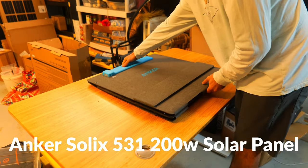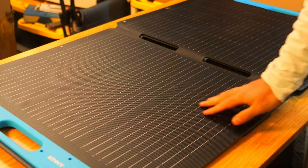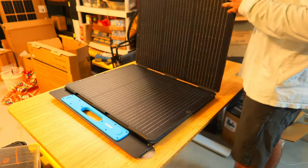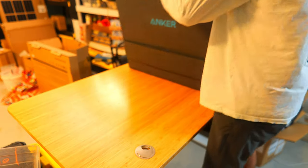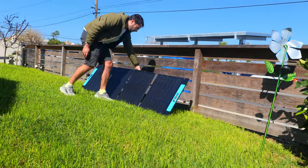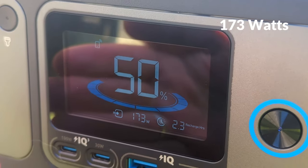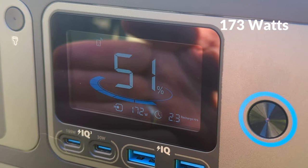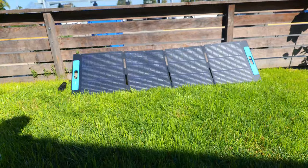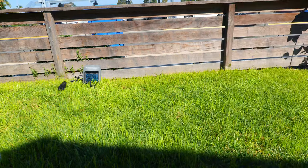Now let's check out the Anker Solix 200 watt 531 solar panel charging the C800 Plus. This briefcase-style panel features ETFE lamination and an IP67 rating, so it's relatively weather resistant. It connects via XT60 to the power station and offers three angle adjustments: 40, 50, and 60 degrees. Weighing just over 20 pounds, setup was straightforward, and I achieved a charging speed of around 173 watts — approximately 87 percent of the claimed output, which is exceptional.